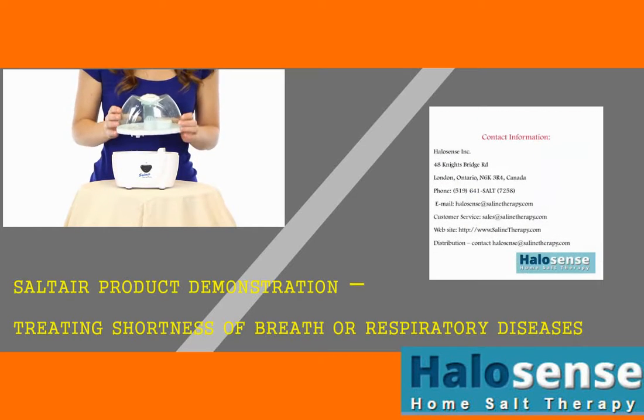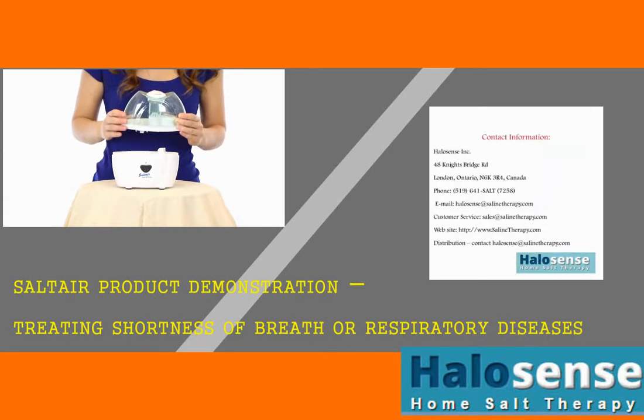The device is best to be used during nighttime sleep. Set the base on a night table next to the bed. Make sure the device is set on a perfectly level surface to avoid spillage.